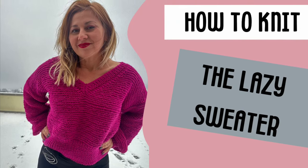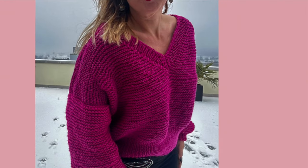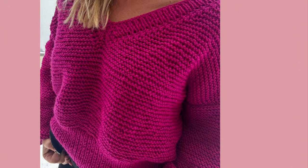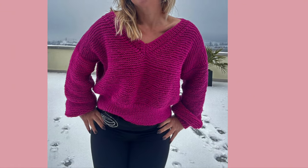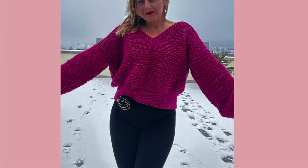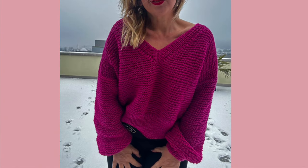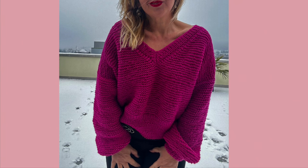Hi guys, here is Julie from Indigo Handmade Design, welcome back to my channel. In today's tutorial I'm going to show you how to knit the lazy sweater. This sweater is very easy to make, it's all worked in the gardener stitch, it's oversized size medium and a little bit cropped. I was born and grew up in Romania and I learned how to knit as a little girl, and my mom told me this stitch was called the lazy stitch, so that's why I came up with the idea of the lazy sweater.